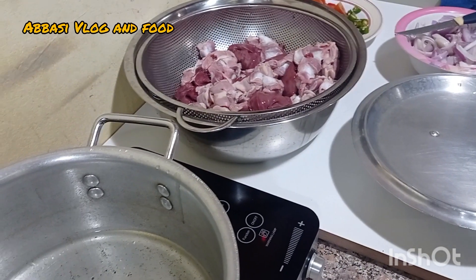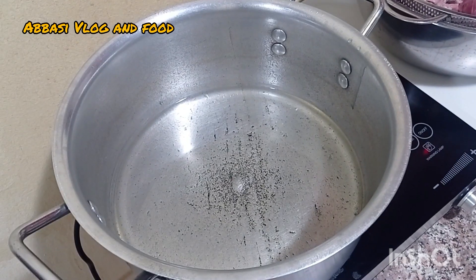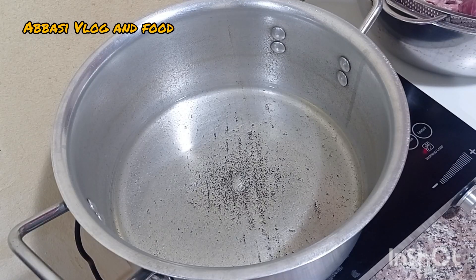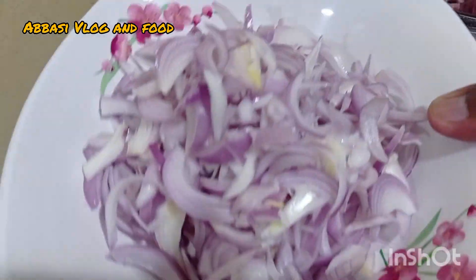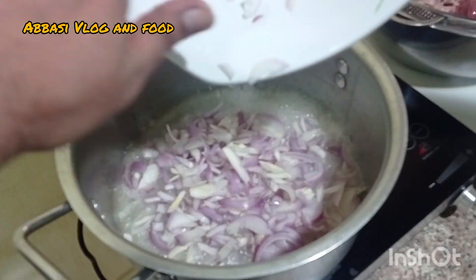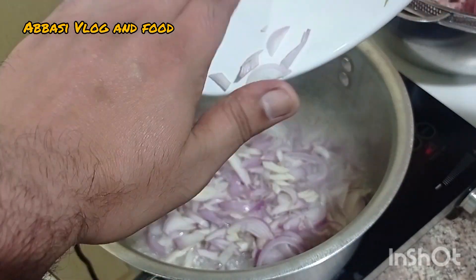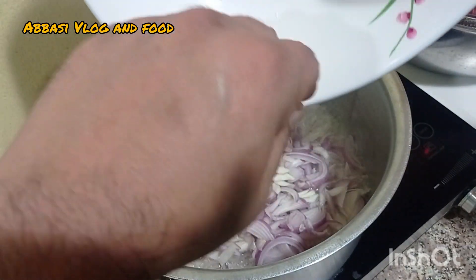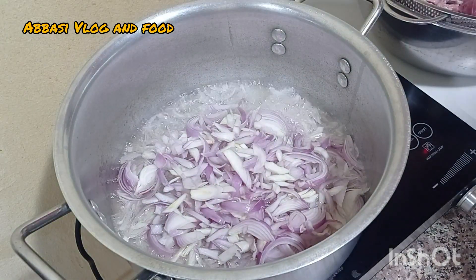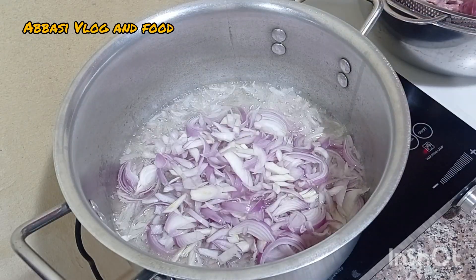Assalamu Alaykum. I will put the oil in the heat. I will add 3-4 pieces of oil and 3-4 pieces of butter. Now I will add the oil to the flour. Now we put the chicken in and we will put the chicken in the pan.